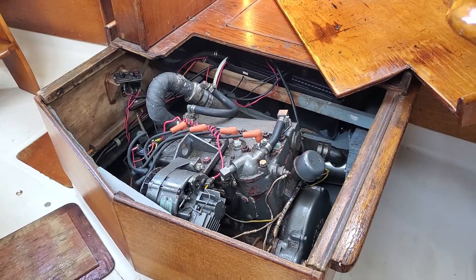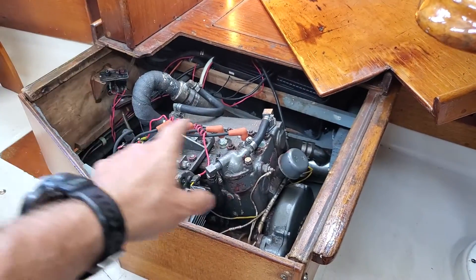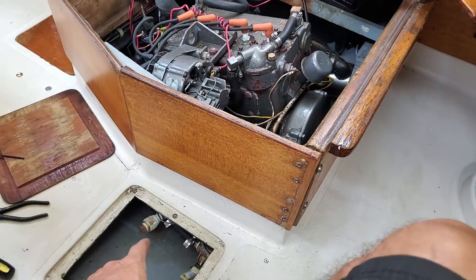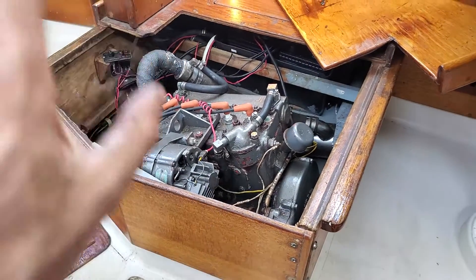Cut the seawater off, give it a rev for about five seconds, just to blow any remaining seawater in the exhaust system out so it doesn't make its way back to the valves. The same applies if you're doing a freshwater flush — it just gets the water out of the exhaust system.